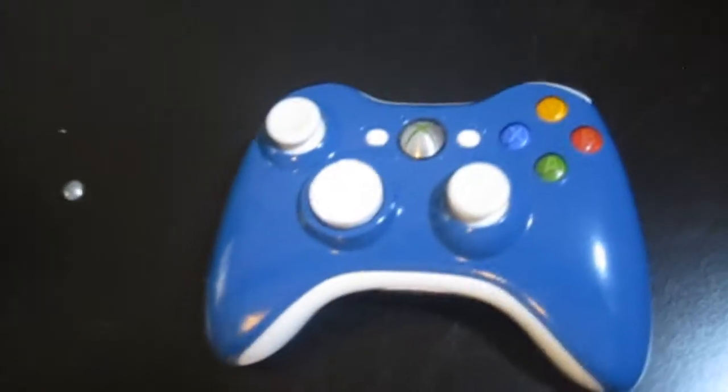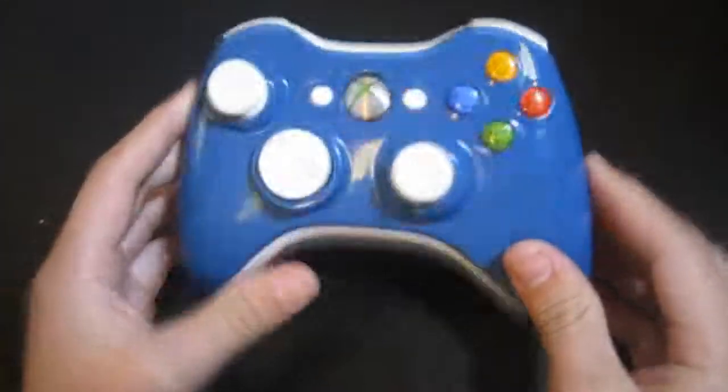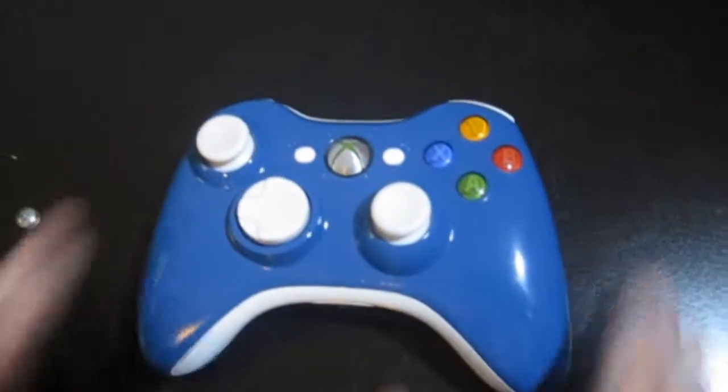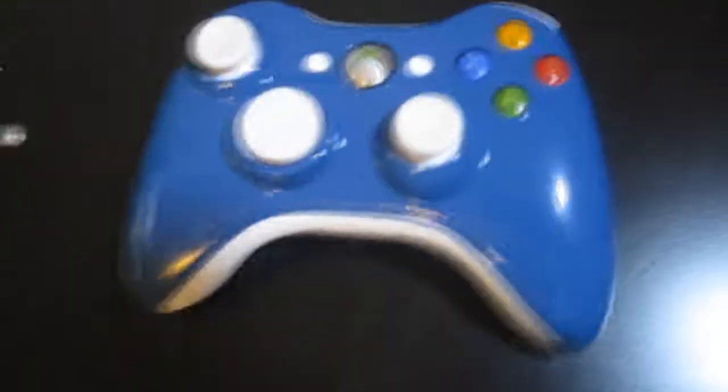This is a really nice controller, guys. We made it for Instincts — he plays Xbox, look him up. He's not a bad player, but he's got a good controller. Thanks for watching, see you guys.